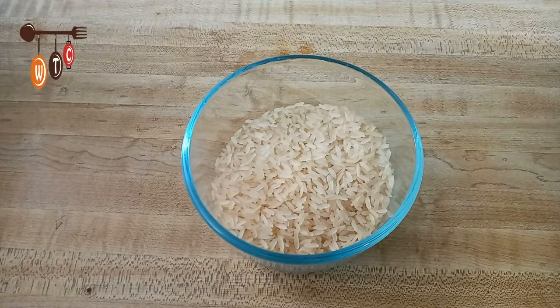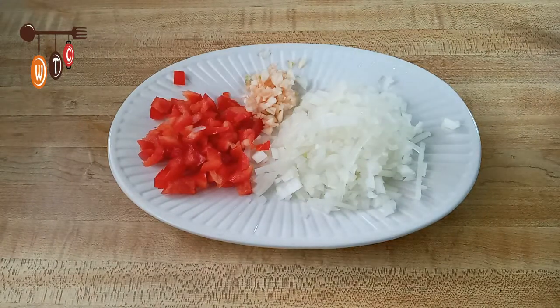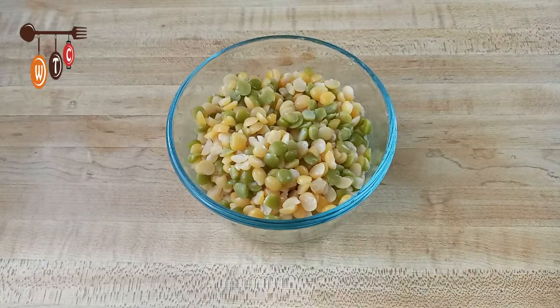I have here some onion, finely chopped garlic, and a small piece of sweet red pepper that I finely chopped. Here are the green and yellow split peas — it didn't take that long to get nice and tender but not soft and mushy. It took me about 15 minutes to get them to this state.